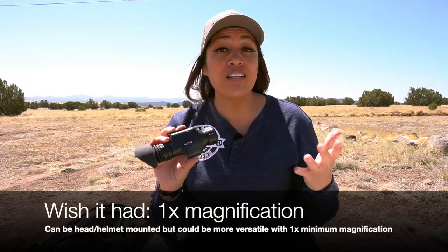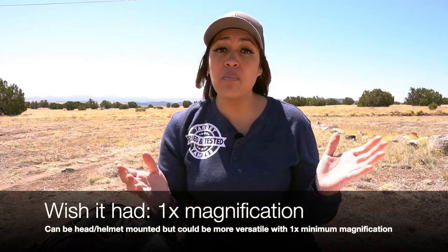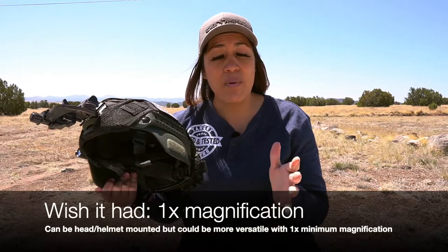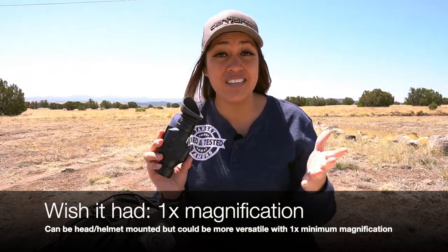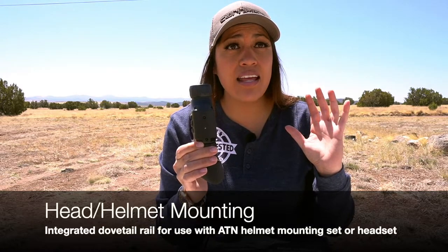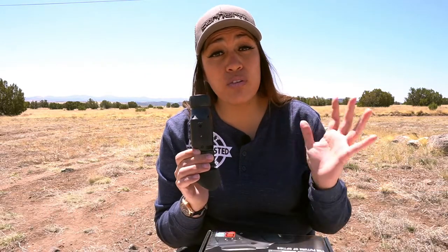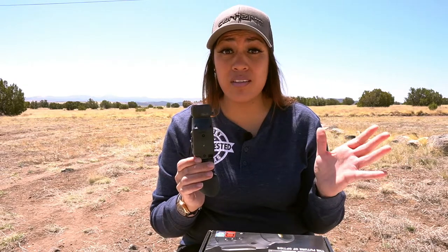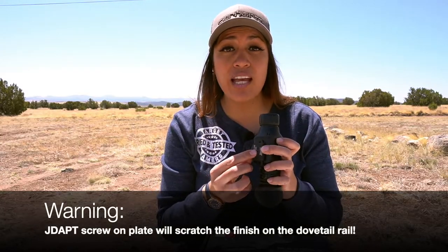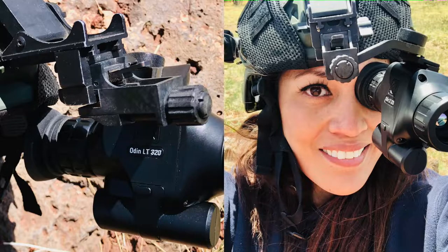Now with the limitations out of the way, let's move on to the middle ground — a so-so feature that is beneficial but can't necessarily be maximized to its full potential. It can be helmet and head mounted, but because the Odin has two times minimum magnification it does have some inherent drawbacks. The Odin LT has an integrated dovetail rail. ATN has mounting systems for helmets that work perfectly with the Odin LT. I used an affordable alternative — a JDapt plate — which slides on perfectly. It took a little bit of configuring to align it with my eye due to the up-down adjustment room of the J-arm, but I made it work.